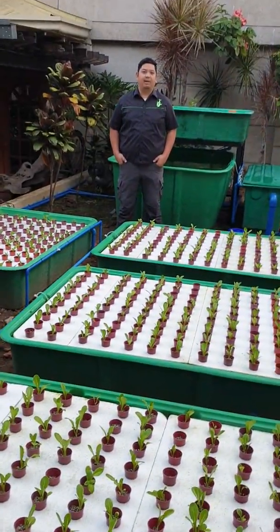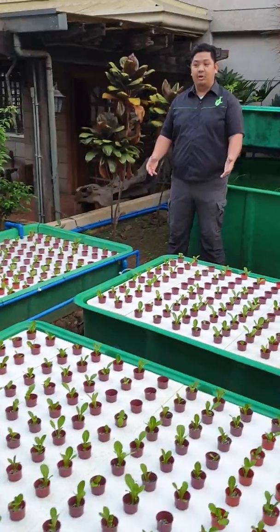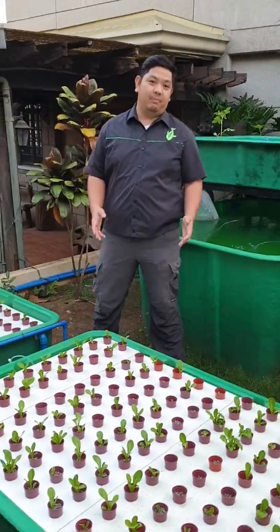Good day everyone! I'm Matt Quantabad and welcome to our video of Red Bale Farm. For today's video, we are going to show you our 6th Groban aquaponics system by Maine.